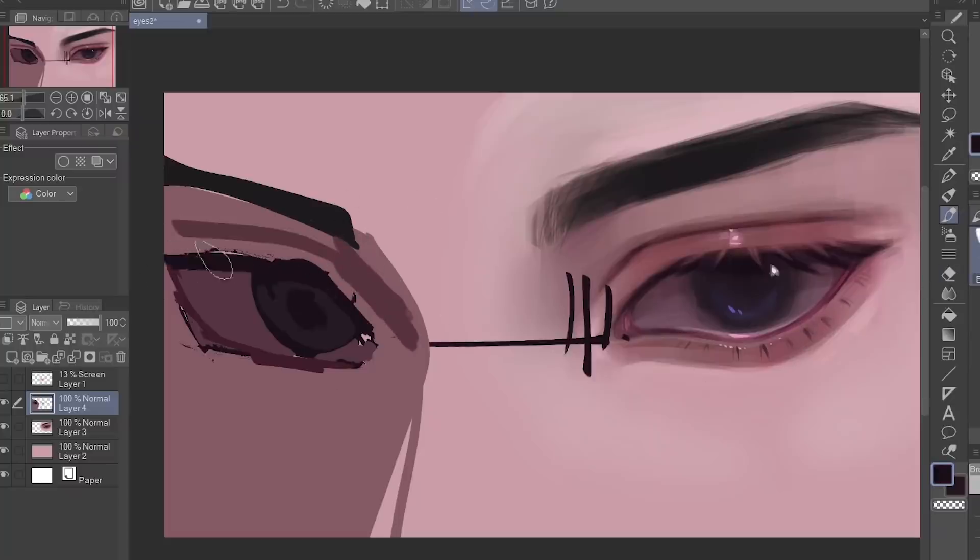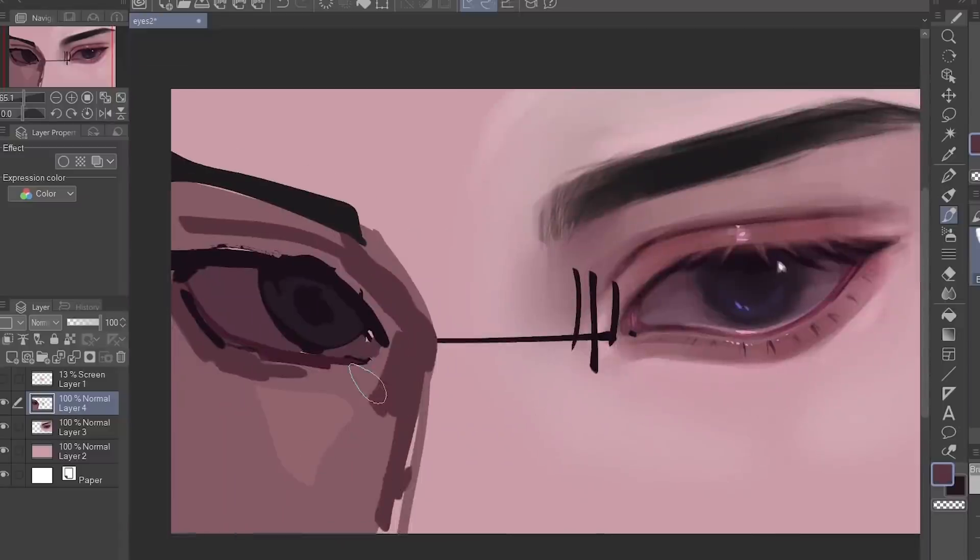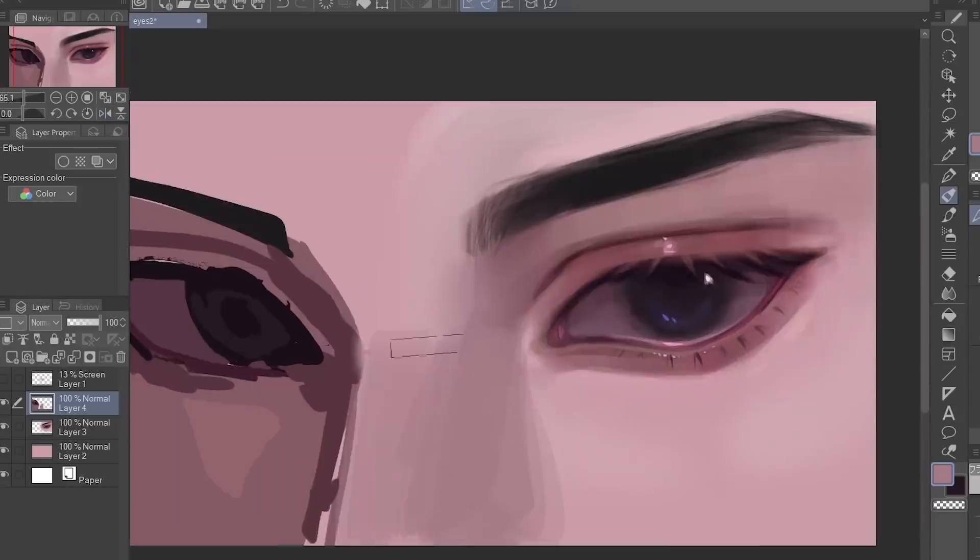When you draw the eyes, it's better to draw them at the same time. This was a bit harder for me because I didn't do that and now I'm suffering. But anyway, I'm basically just copy-pasting the colors of the other eye.